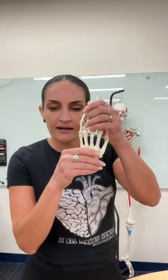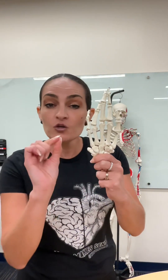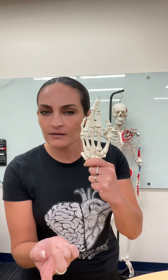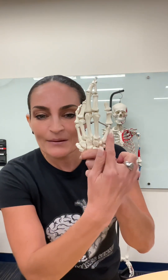Here are the carpal bones, and right here we have the metacarpals. You must number the metacarpals using Roman numerals and you start counting on the thumb side. Do you remember the anatomical name for thumb? Pollex. This is metacarpal one, two, three, four, and five.